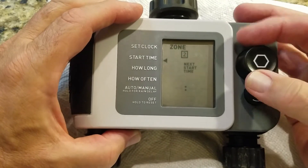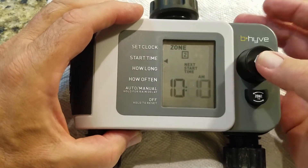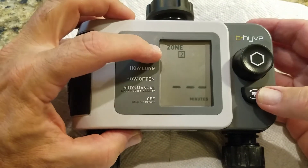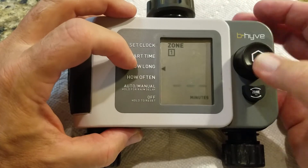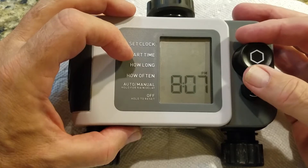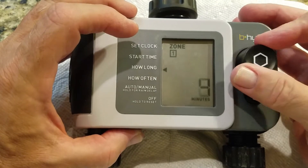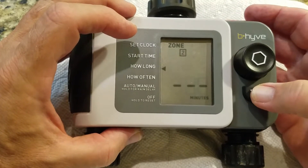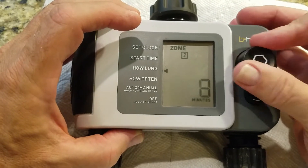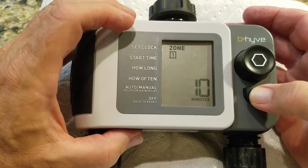Next is 'how long.' Pick zone one or zone two, hit enter, and you can program the duration in minutes — it goes from 1 to 240 minutes. Let's set zone one to run for 10 minutes. For zone two, select it and set it to 8 minutes. So zone two is 8 minutes and zone one is 10 minutes.